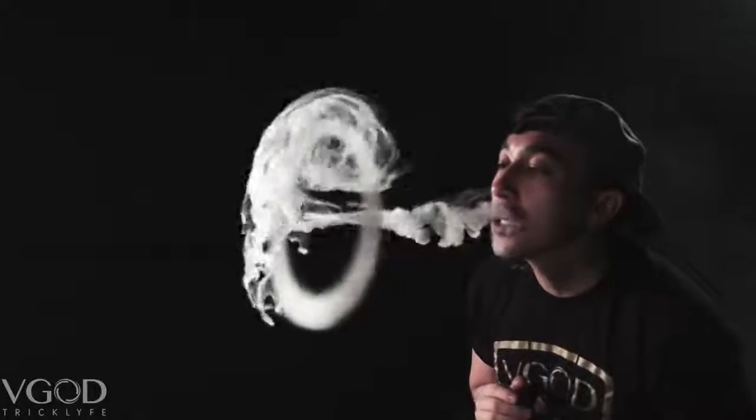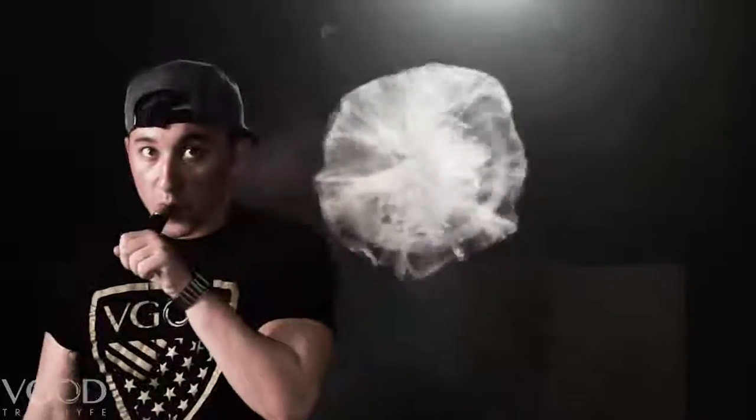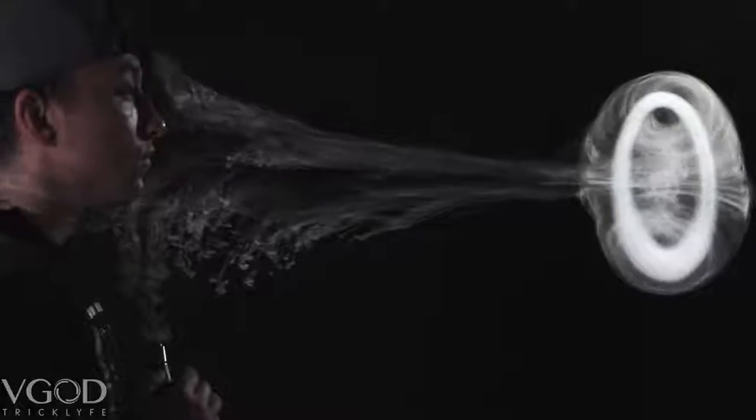Keep practicing. I guarantee you will love doing these tricks — they're so much fun because they look amazing. Once again I'm Johnny Gromis. I hope this tutorial was very helpful. Comment down what you would like to see next, and like and subscribe if you enjoyed this video. Have a good one.